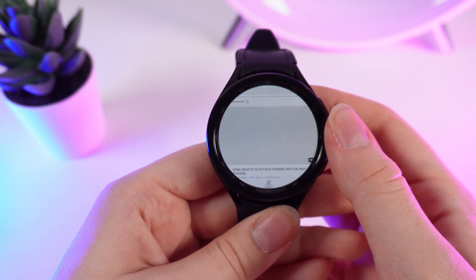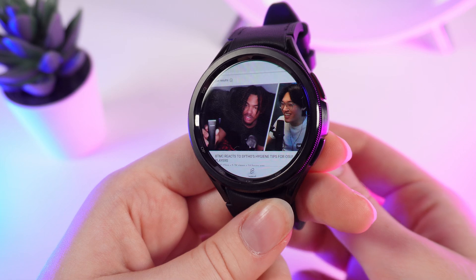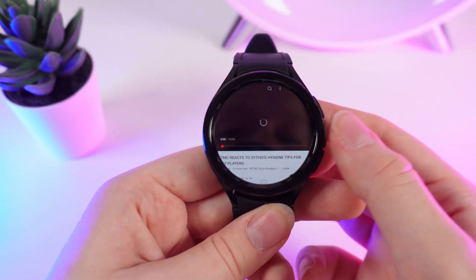Now you can scroll through videos and watch YouTube on your Samsung Galaxy Watch 6 Classic. And that's how it looks.